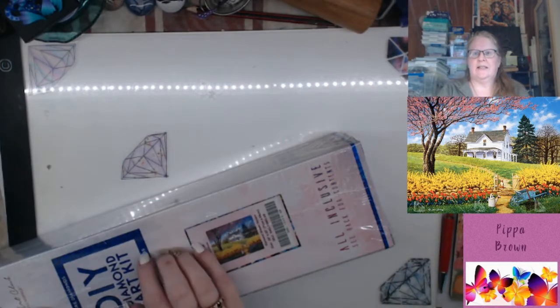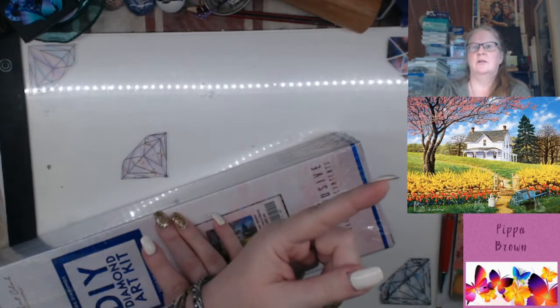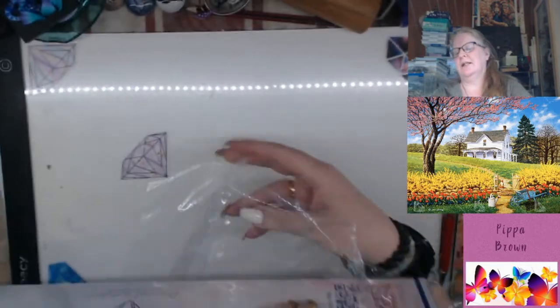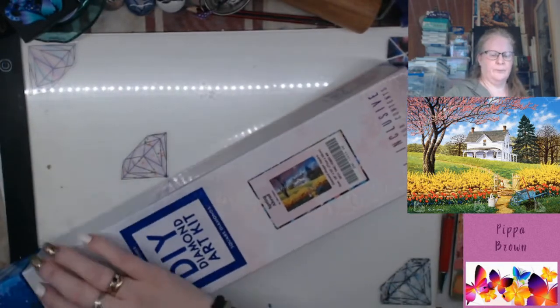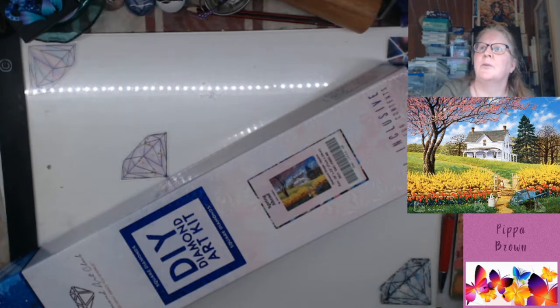Hello, welcome to my channel. Look at this gorgeous picture right here — this is from John Sloan, this is Diamond Art Club, and you can tell that it is a square drill kit.